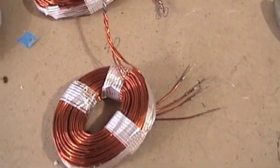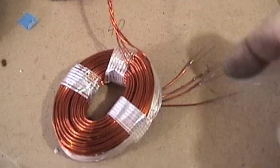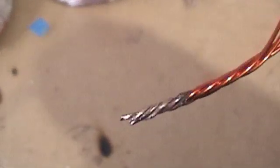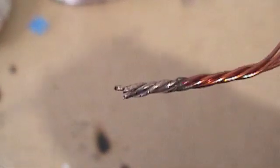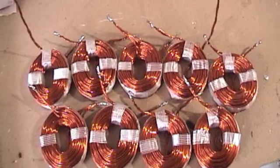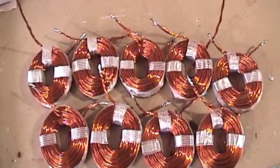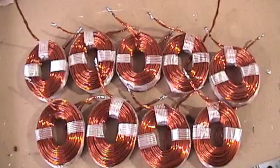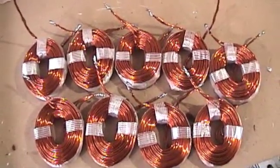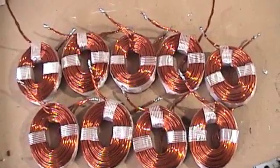You've got to burn the tips off each of these wires and clean them with sandpaper. Then I twist them together and solder those tips so it becomes one wire. Once we've got all the ends twisted, clipped, and soldered, we're going to place it in the mold, make sure it all fits, put the fiberglass in, and then cast it.